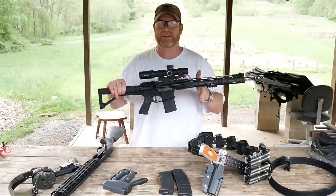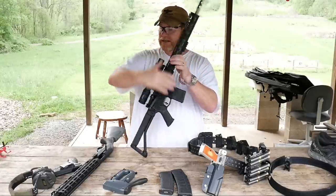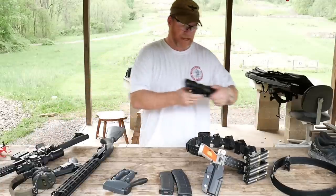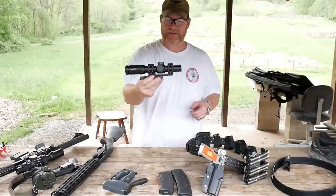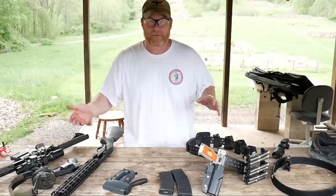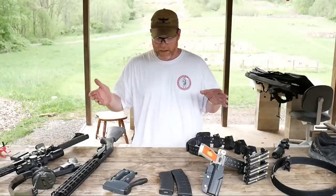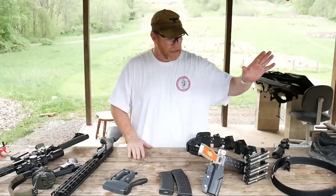I'd recommend trying to go with a one-to-eight if you can. Here's an example — this is a Primary Arms one-to-eight with the ACSS reticle. You get that thing set up dialed in for your rounds and you're going to be in great shape without any worries. So we've got through our rifle and our pistol.